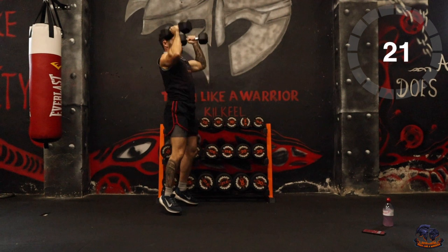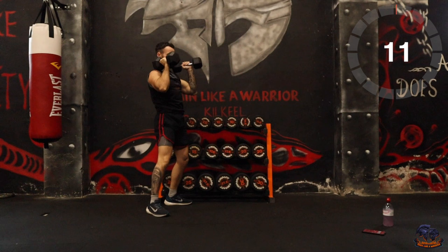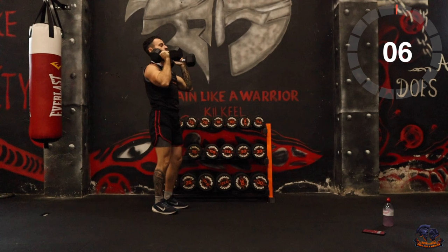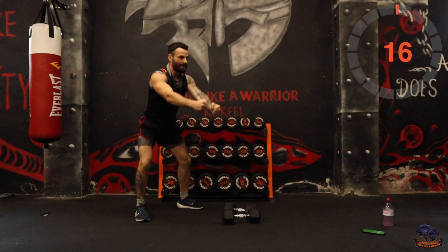Go on, 15 seconds. 5, 4, 3, 2, 1 — good. Next one is swings. Get the two weights down and swing like that, or you can use one weight. This is going to be intense with the two.